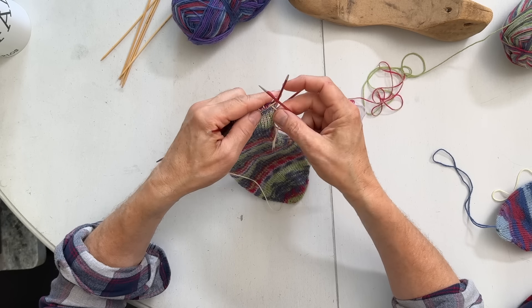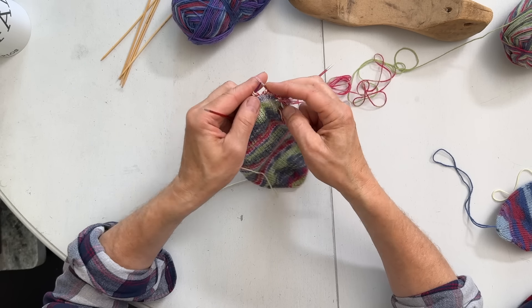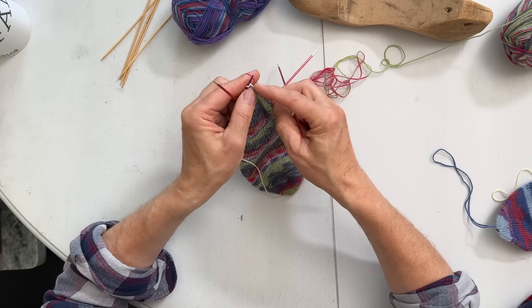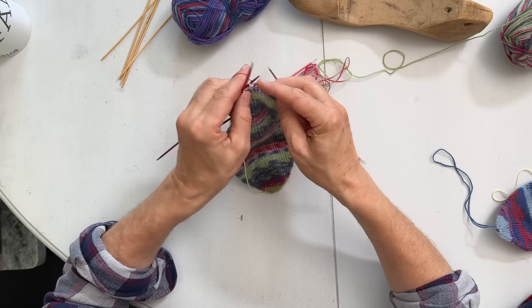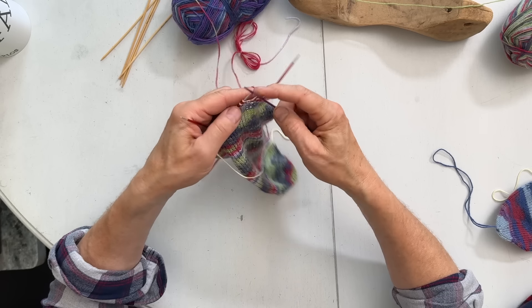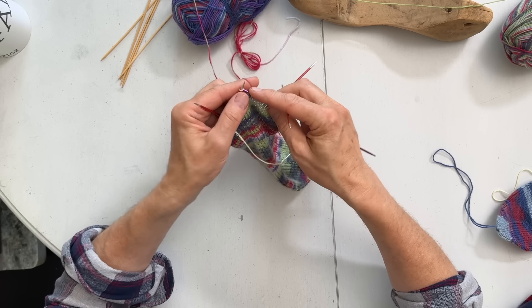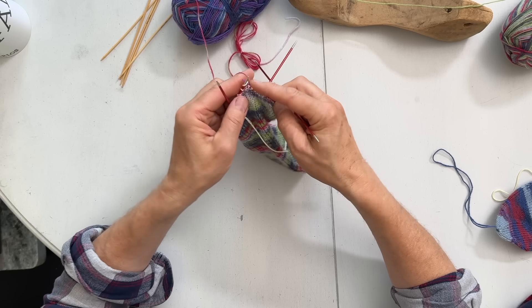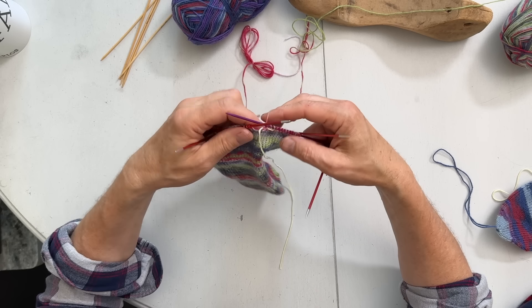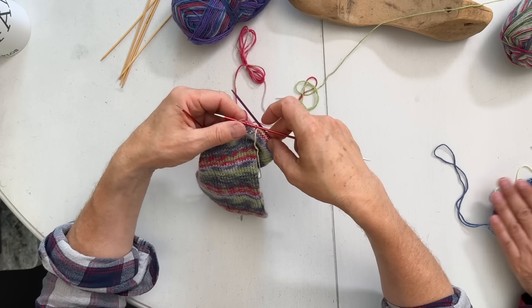Then you just knit over the scrap yarn and continue knitting the sock. Once you've done that you can knit as much as you like depending on how long you want the sock to be, because the heel will be finished when you finish the rib and the whole thing. Once you've knitted all the stitches on the scrap yarn, you just keep going to the next needle as well. Now I've finished the heel part, so I tighten up and continue knitting in the round.